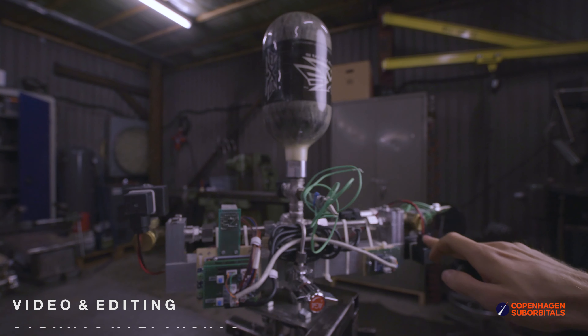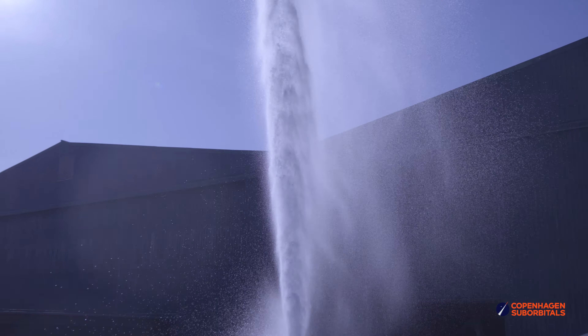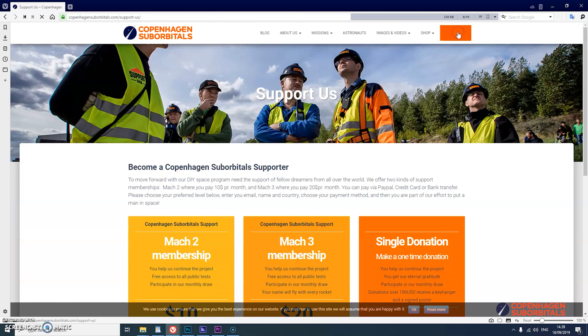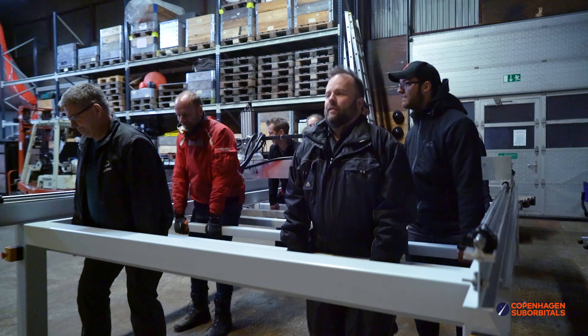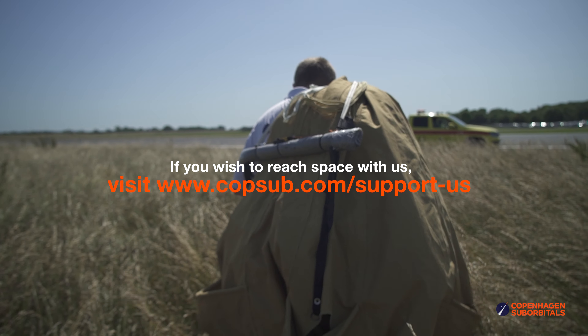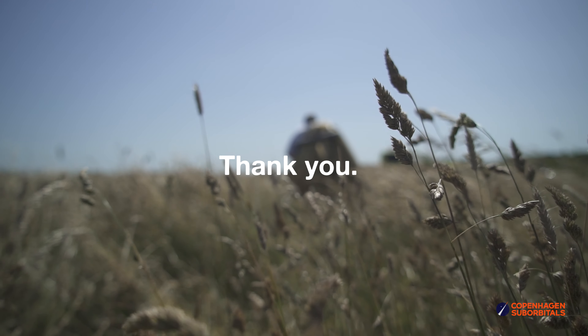That is all for now, and as always thank you for watching, supporting, and subscribing. Make sure to ring the notification bell and we'll see you next time when we're one step closer to space. Copenhagen Suborbitals is a non-profit, all-volunteer project. If you feel passionate about new ways of exploring space and building rockets, you can support us at www.copsub.com with a small monthly or one-time donation — that helps us pay workshop rent and buy materials, and in return you get insider videos on building a space program.